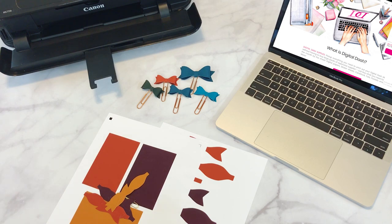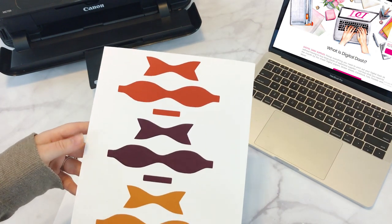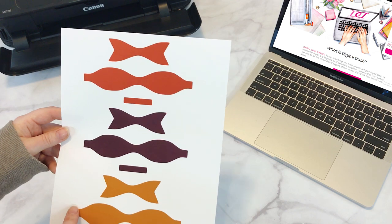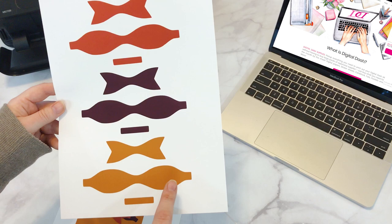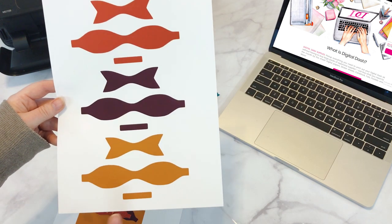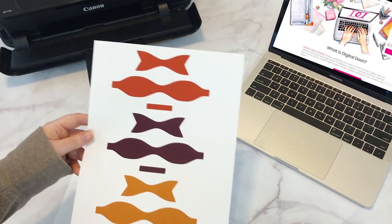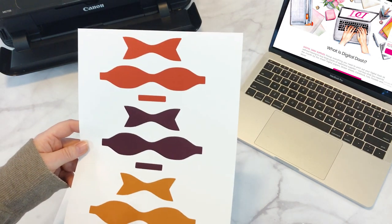With the kit, there are two different options. We have the hand-cut version, and that's what this will look like — the bow hand-cut. These are ones that you just cut along the outside. You'll cut the back, the bow, and the wraparound piece. We have six colors this month, and you'll assemble them. The hand-cut bows are PDF files.